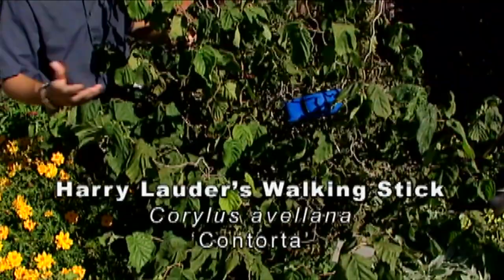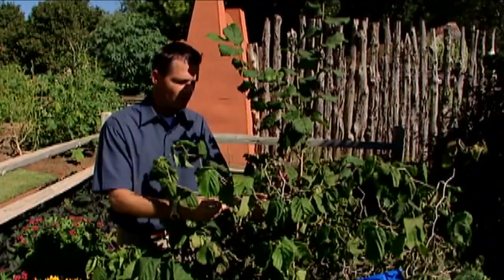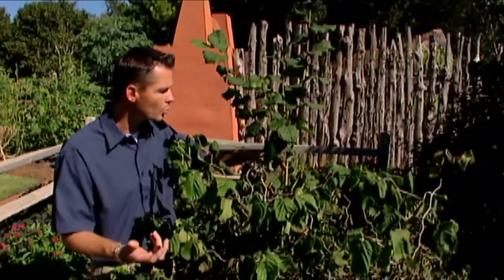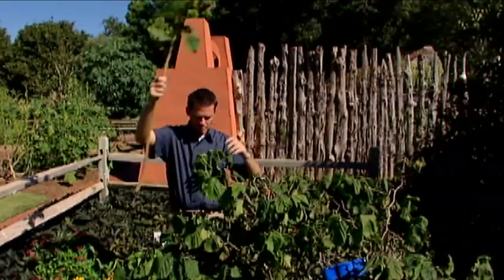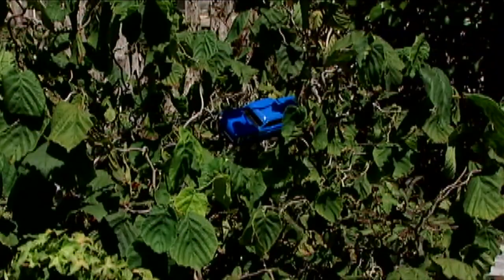The Harry Lauder's walking stick is a plant that I really like. If you've ever purchased one of these plants you'll know that they're fairly expensive, because they're somewhat slow growing and it is a grafted plant. Like most grafted plants you have to maintain the top — if there are any suckers that sprout up from the understock or the rootstock they need to be cut away. And lo and behold we've got a sucker from the rootstock coming up here, so we want to cut that out. Just going to go down below the canopy and cut that away with the loppers. You can see this branch is a lot straighter, very upright growing and nothing at all like the twisted contorted branches of the Harry Lauder's walking stick.